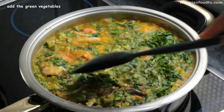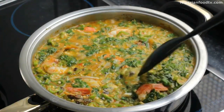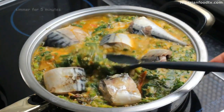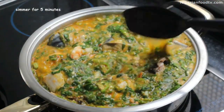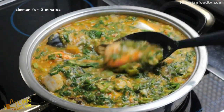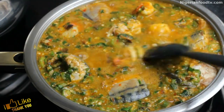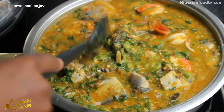This is just a simple seafood okra soup, so feel free to add any other seafood you like — crab, lobster, squid, periwinkle. The choice is simply yours. And here you have a delicious seafood okra soup! Do let me know in the comment section what you serve with this soup. It smells so good.